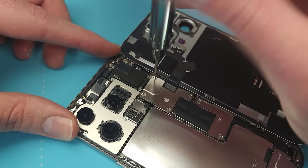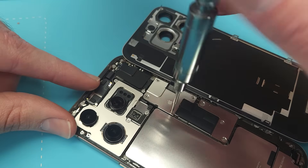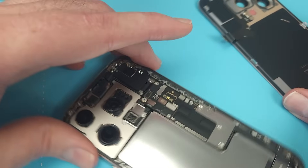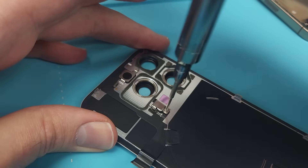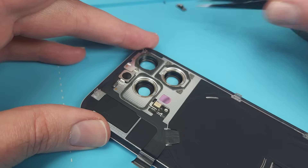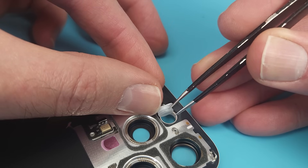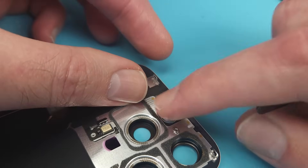I'll need to undo 4 tri-wing screws before I can release the flex. I should have disconnected the battery first, but I forgot. On the back glass, we have the new 25W wireless charging coil, which matches the wired charging speeds of the iPhone now. It's surrounded by the MagSafe magnets. We also have the rear-facing microphone, which looks significantly larger than the usual ones found in phones — Apple seem to have really stepped up the audio recording capabilities. And finally, the camera flash, which is ingress protected using a rubber gasket instead of double-sided adhesive, which makes it easier to replace.